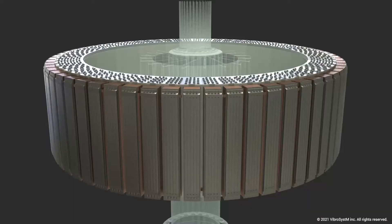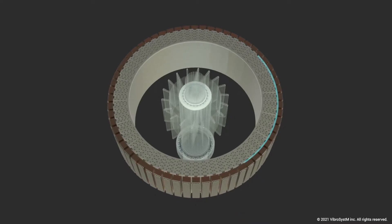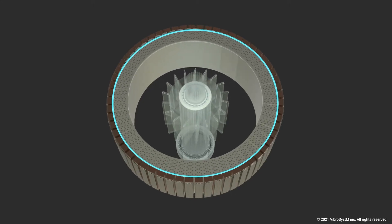An overspeed condition is something hydro generators can be expected to go through at any time. If they're producing power and get disconnected from the grid, they'll go into overspeed, and the OEM must show the unit can survive this. They conducted a controlled overspeed test and used the results to see if the rotor rim performed as designed. They went up to 154 percent speed — very fast for large units like this — and we took readings during the test and began analyzing the results.